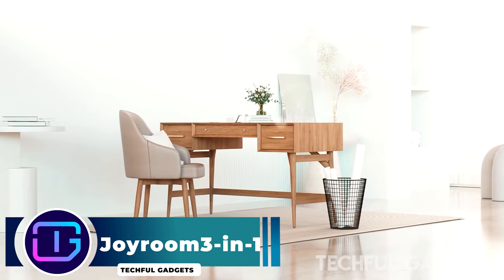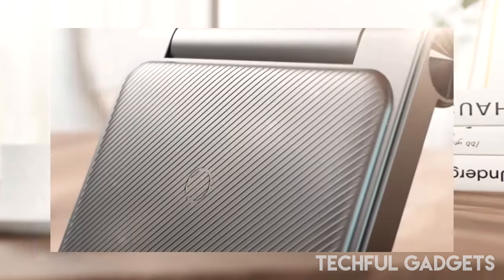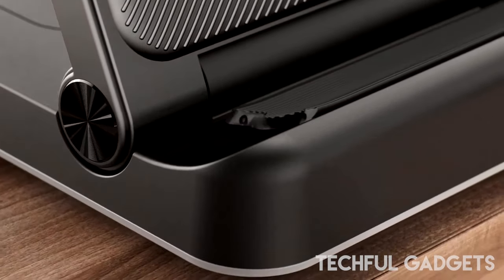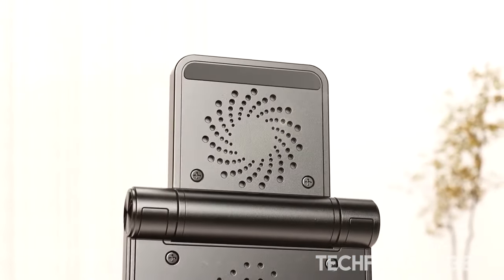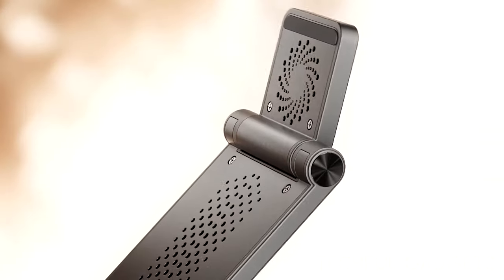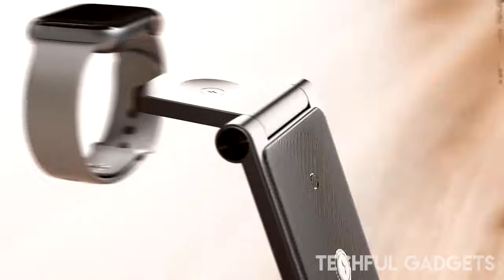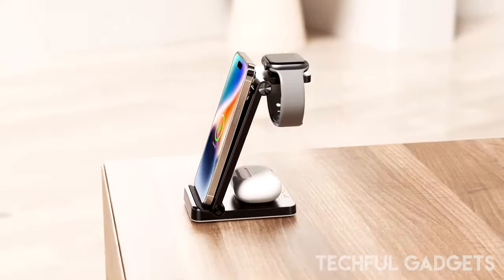Joyroom 3-in-1 — free yourself from unnecessary cables and enjoy a tidy desk. The Joyroom GRUQN0131 Wireless Charging Station allows you to inductively charge your smartphone, T-Eyes headphones, and Apple Watch at the same time. It will also work perfectly as a stand, features a foldable design, and has been equipped with special holes for better heat dissipation.